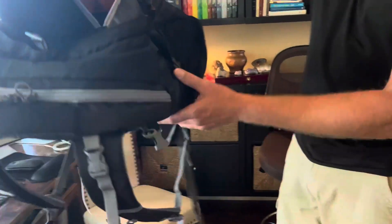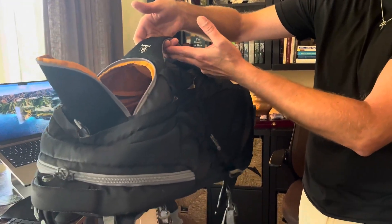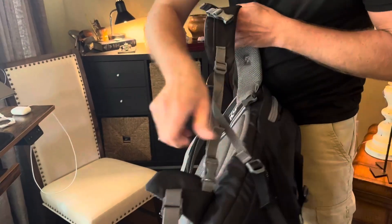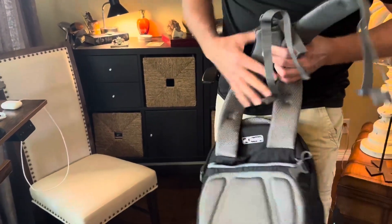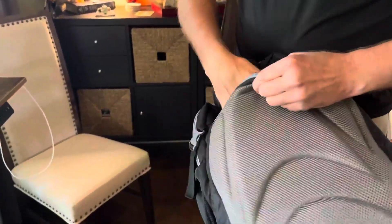One of the nicest features is that it's convertible into a hand carrier with a handle on top. When you're in that mode, you have the option of disengaging the backpack straps and stowing them in the back so that they're out of the way while you're carrying it.